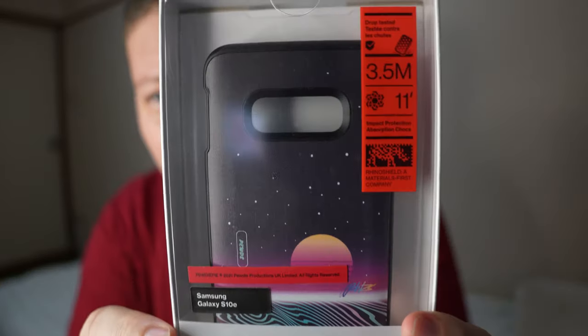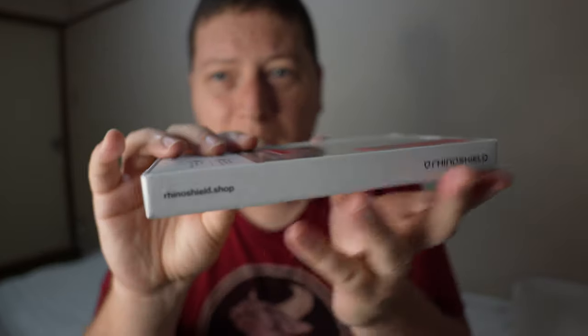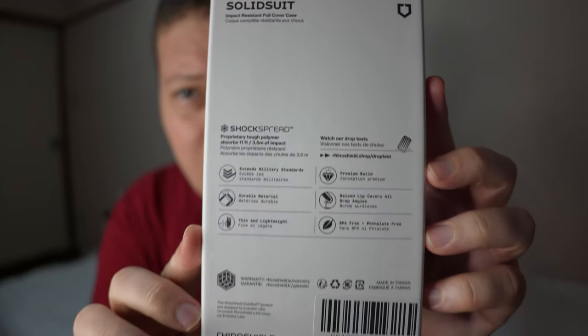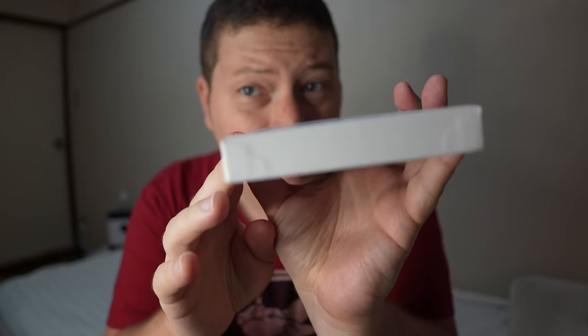So here is the front, the sides, which are identical, and then you have the back, then top, and nothing on the bottom.